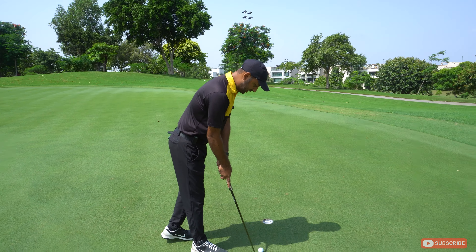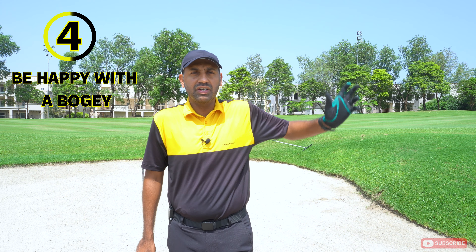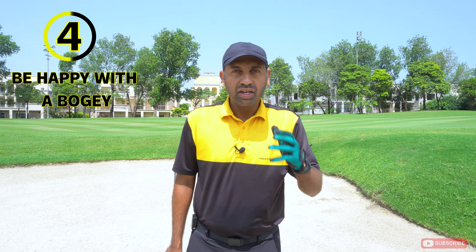Tip number four: it is okay to make a bogey. It's a passage for every golfer working to lower their handicap, but you need to stop making double bogeys and triple bogeys. A bogey is good enough for right now — the pars will come. If you find yourself in the bunker, in rough grass, or with a tree in front of you, take your medicine and ensure a bogey rather than attempting that amazing shot you might pull off once in fifty times. Get the ball out and secure your bogey.